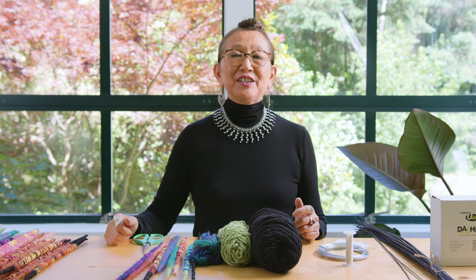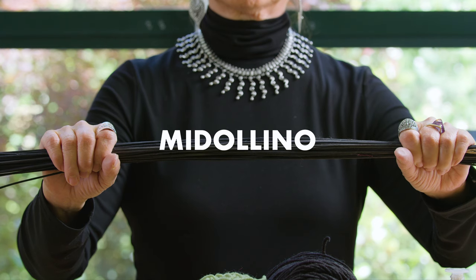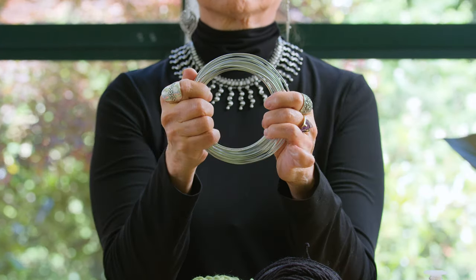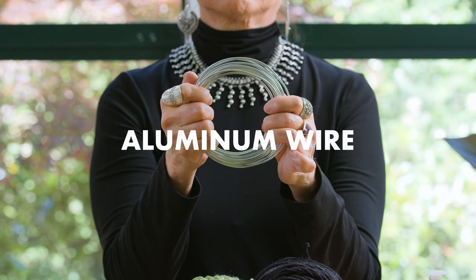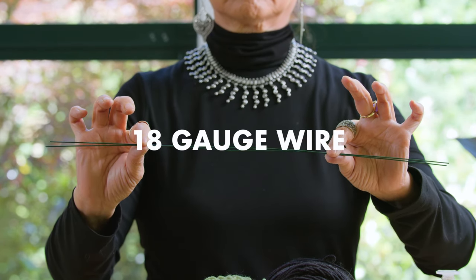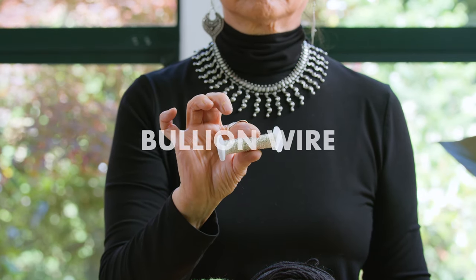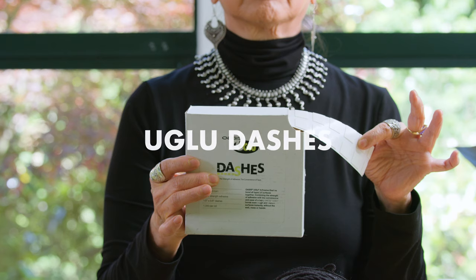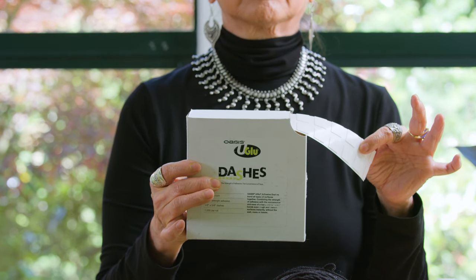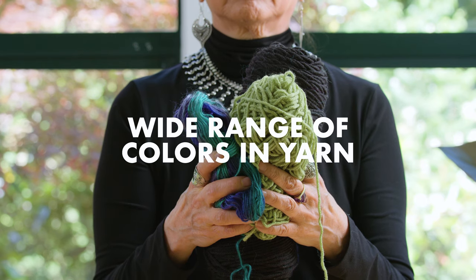The ingredients you'll need are: first, middling; aluminum wire, or you can also use 18-gauge wire — the blue wire. You need blue wire. Also some U-Glue dashes, and of course a wide range of colors in yarn.